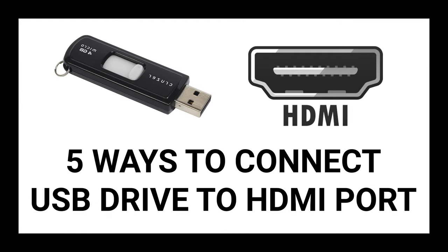In this tutorial, you will learn 5 ways of connecting a USB drive to your TV's HDMI port.